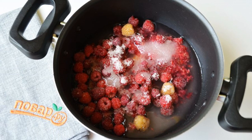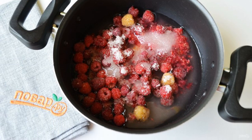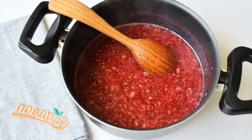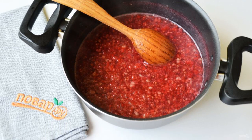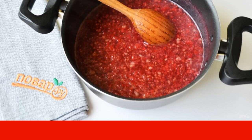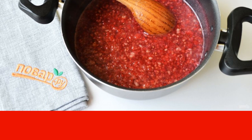Put the chopped raspberries, sugar, and water with agar-agar in a saucepan. Put on fire, bring to a boil, and boil for a couple of minutes. Stir, crushing raspberries with a spoon. Sugar and agar-agar should completely dissolve.